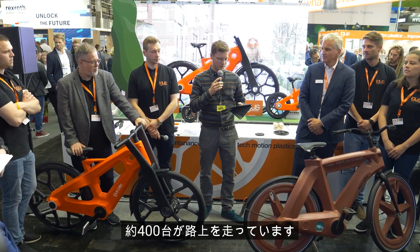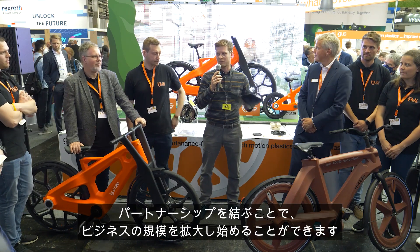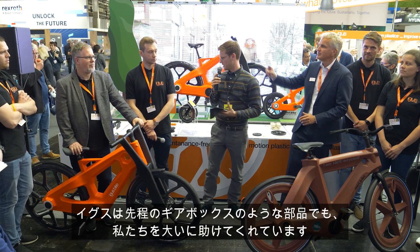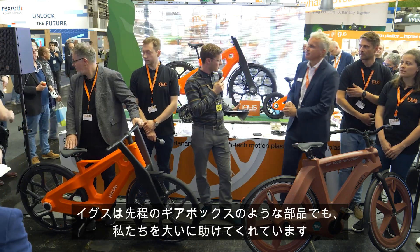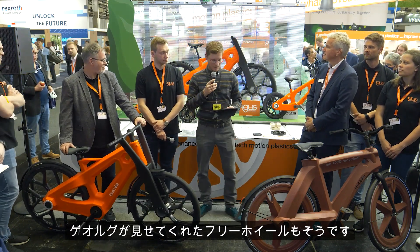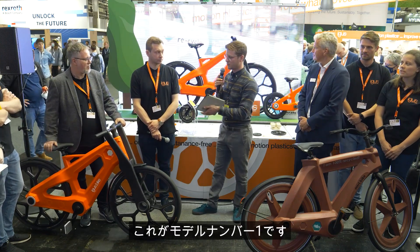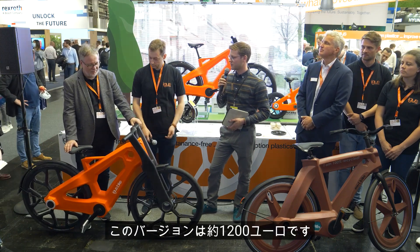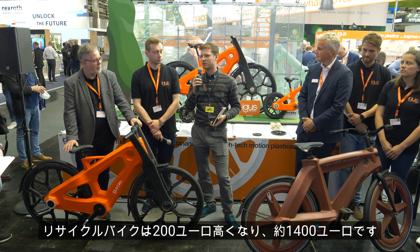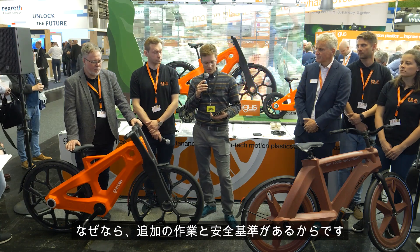About 400 of them are on the roads. Now that we have an investment from IGUS and the partnership we have, we can start scaling up our business. IGUS helps us a lot with components like the gearbox Michael mentioned and the freewheel Georg showed. We have two new models — this is model number one. It costs around 1,200 euros. The recycled bike is 200 euros more at 1,400 euros, because of the extra work and safety standards involved.